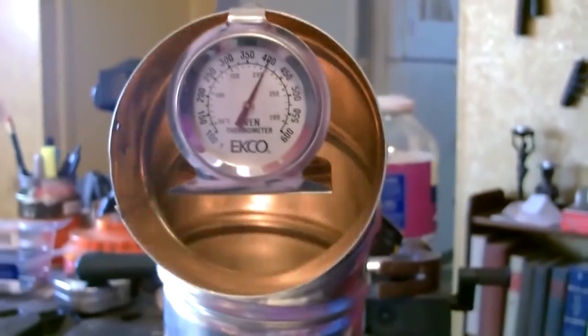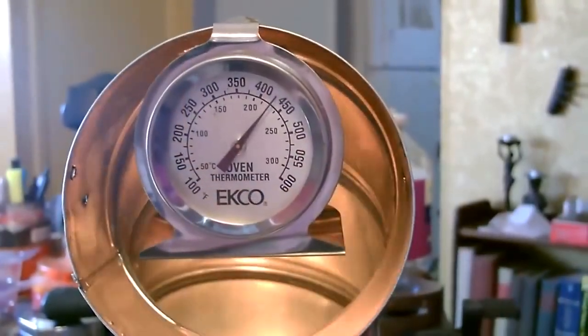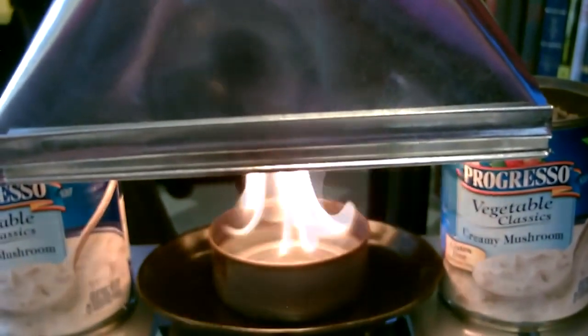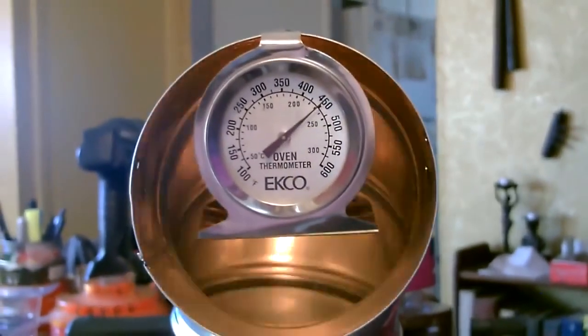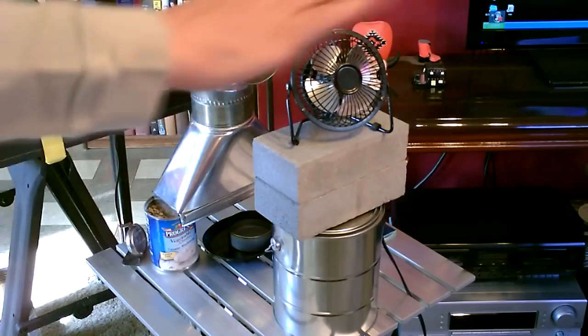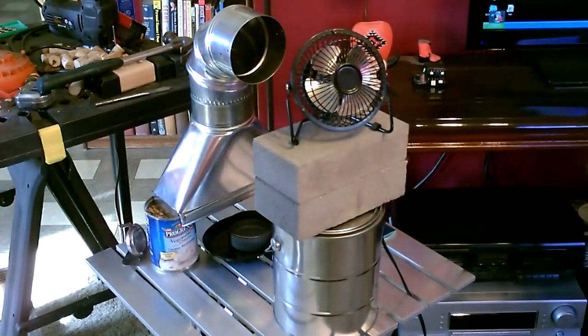400 degrees — there it is. Awesome. It heats this entire living room and dining room area in a half an hour. It was freezing in here; now I'm sweating.